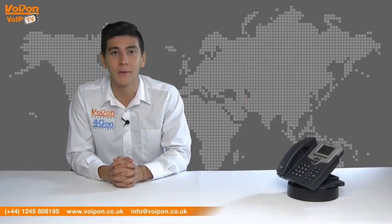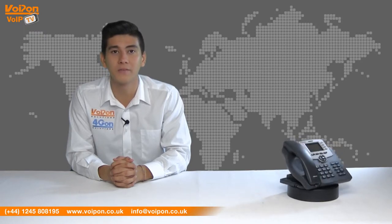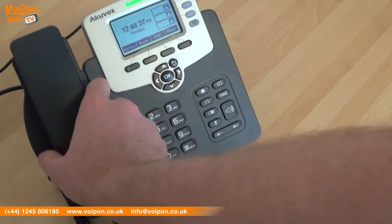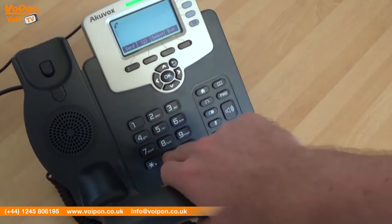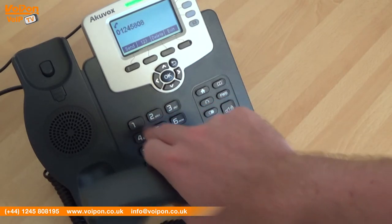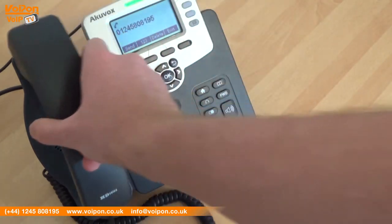The Accuvox SP R53P is a high quality yet cost effective solution that is a great mid-range phone for handling all your first line calls. The scratch resistant material means the phone will withstand everyday use and always look good on your desk. The buttons are responsive and the ergonomic handset ensures comfortable use, even through a busy day.